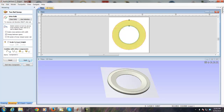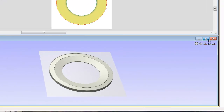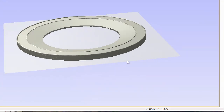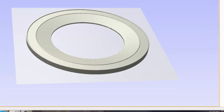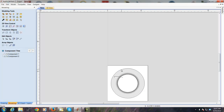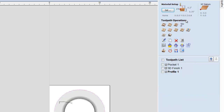Vectric Aspire goes out and calculates what we need. Looking at what it created — it's that ring with a taper in the center. In order to do anything further with this, you would have to use some of the vectors it created to generate a 3D toolpath. And that's it.